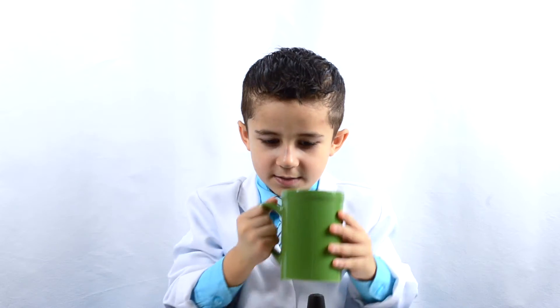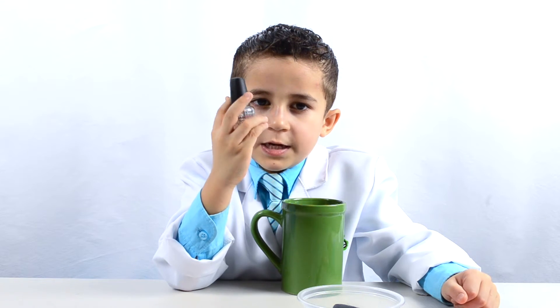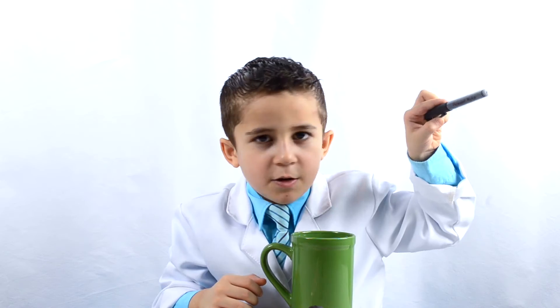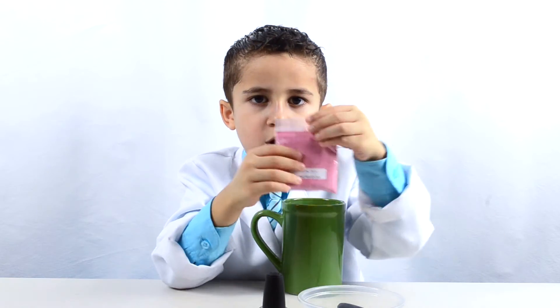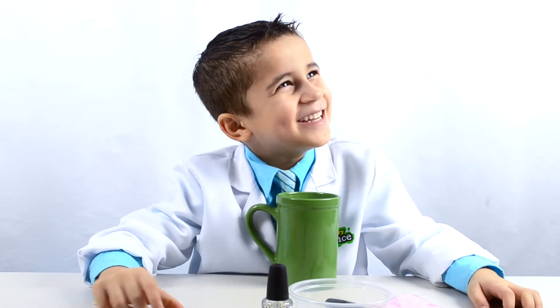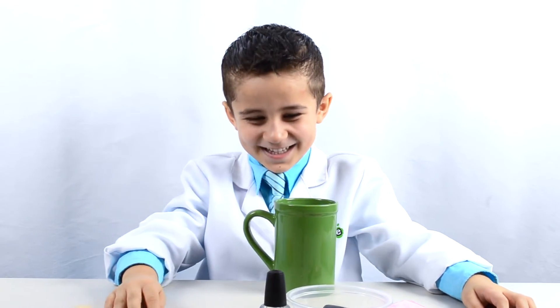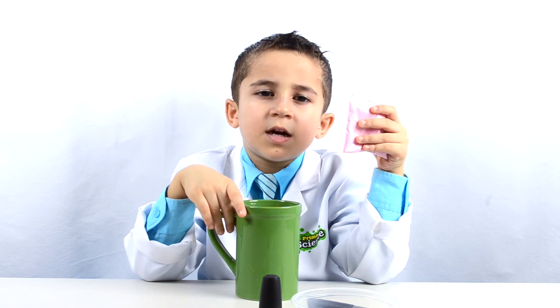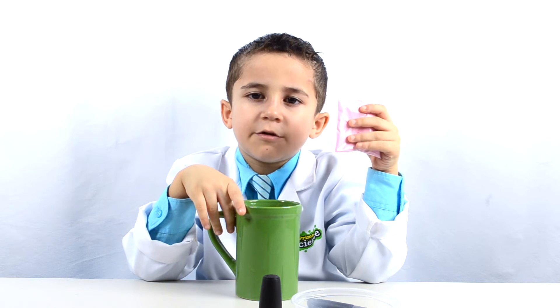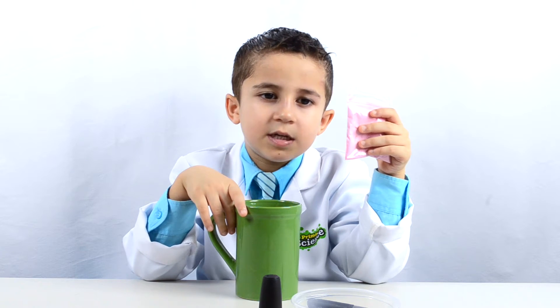For this experiment you'll need a mug, you'll need clear nail polish, a marker, you'll need a bowl, and you'll need some thermochromic pigment. I got this thermochromic pigment from eBay. Kids, make sure an adult is supervising you doing this experiment. This thermochromic dye changes from red to clear at 31 degrees Celsius or 88 degrees Fahrenheit.